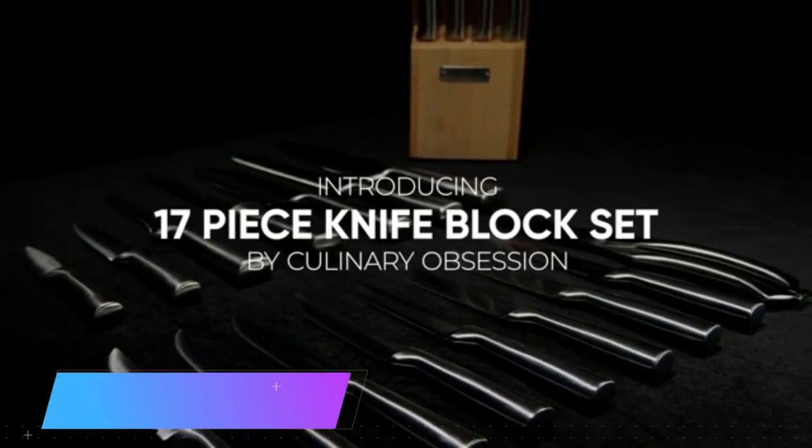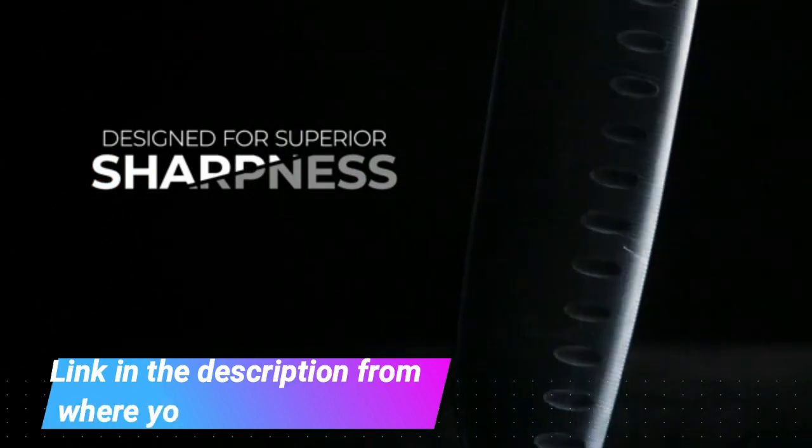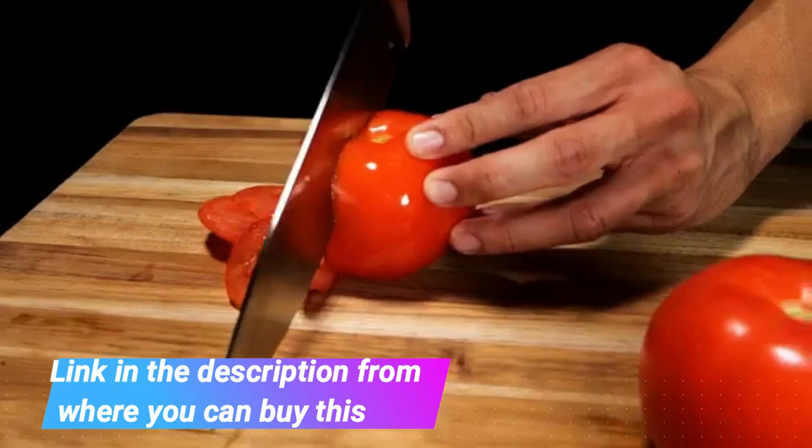Knife Block Set, 17-piece, includes solid wood block, 6 stainless steel kitchen knives, set of 8 serrated steak knives, heavy-duty poultry shears, and a carbon steel sharpening rod.